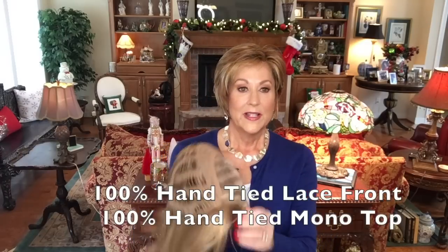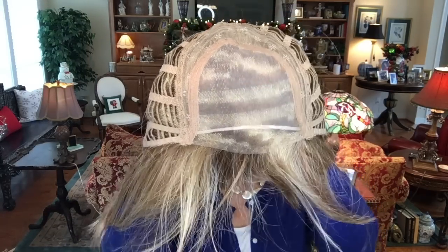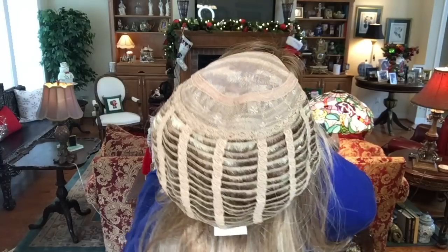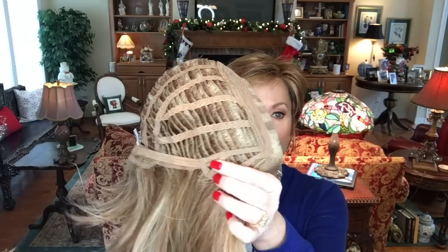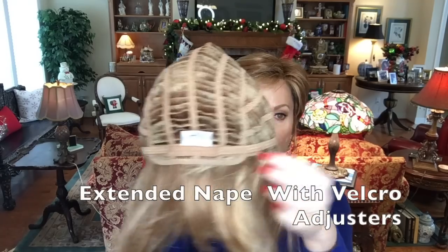The cap construction is really well done — 100% hand-tied lace front and a 100% hand-tied mono top. This wig does have a tiny amount of permatease just in the crown, all the way back, to give you a little bit of lift right there. It's not a big amount at all — it's in a little crescent shape in the crown, and it gives it just a small lift. The cap also has open wefted sides, open ear tabs with stays, and a slightly extended nape with velcro adjusters.